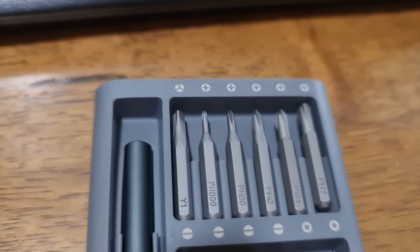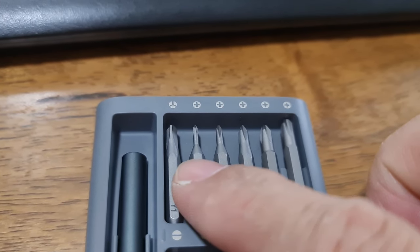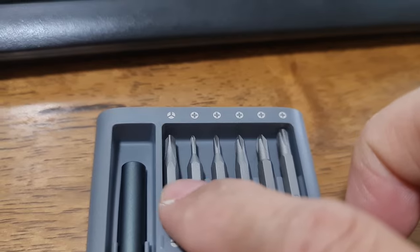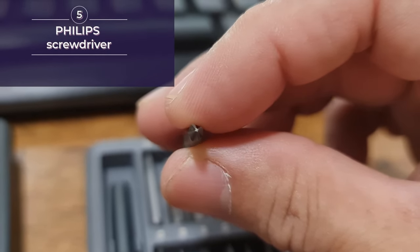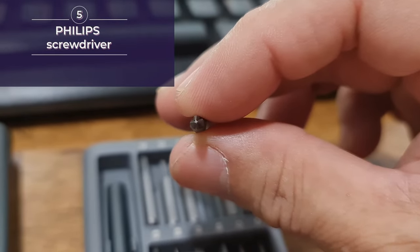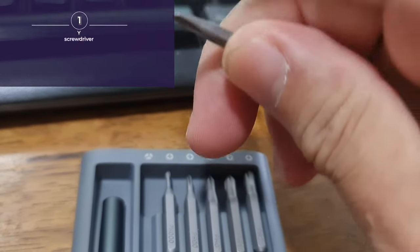There are four rows here. Looking at the top row, you can see the signs on each bit — these are all Phillips screw bits with different sizes. Except for the last one in the row, which is a Y screw bit.